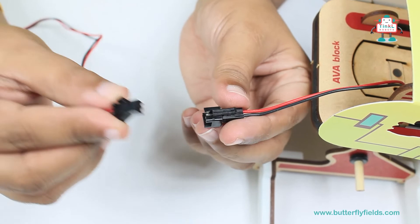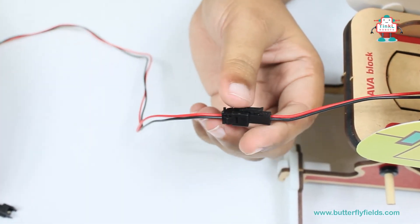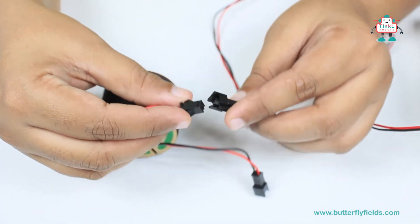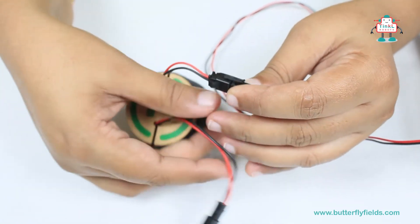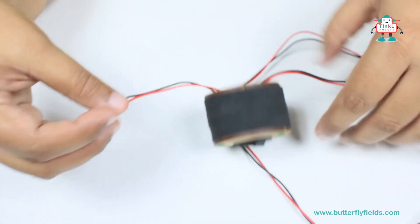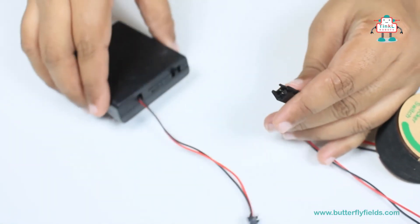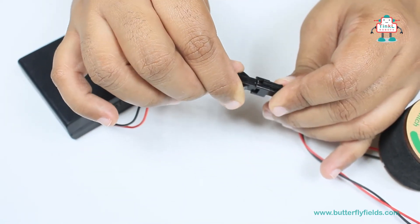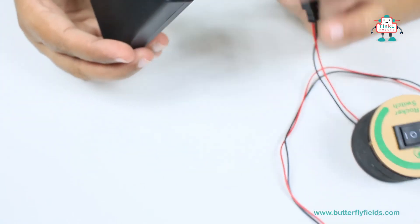Connect the long wire to the motor bit, then connect the other end to the rocker switch. Make sure the connections are intact. Then connect the other end of the rocker switch to the battery holder. Make sure it is on.